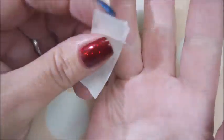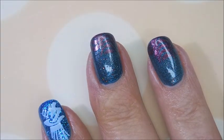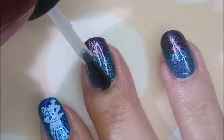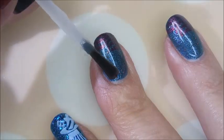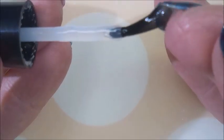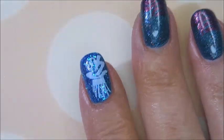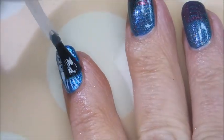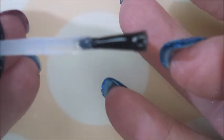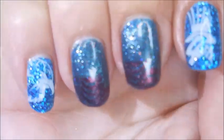Getting some of that excess up with that tape. And now I'm going to cover everything up with some posh top coat to seal it all in. I love Let Freedom Ring — and this camera just does not do that polish justice. It's a gorgeous polish. Doesn't that just look like the ocean?